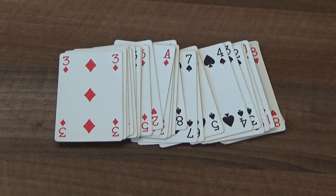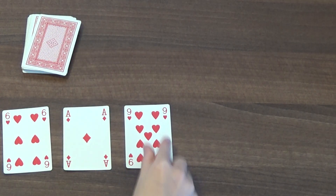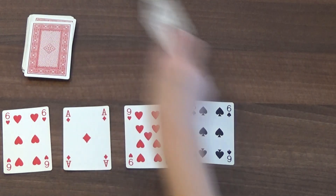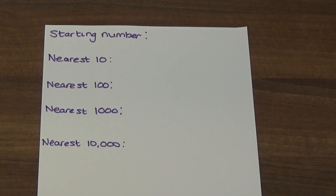Next you need to generate your number. I am going to generate a five digit number by turning over five cards. I have made the number sixty one thousand nine hundred and sixty three. I am going to write this as my starting number.